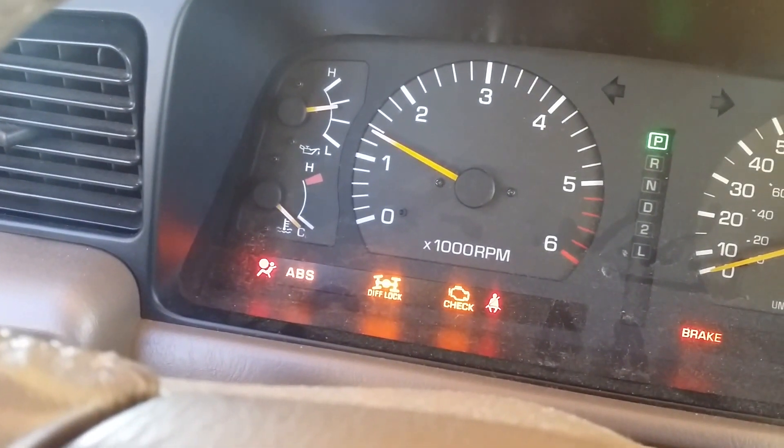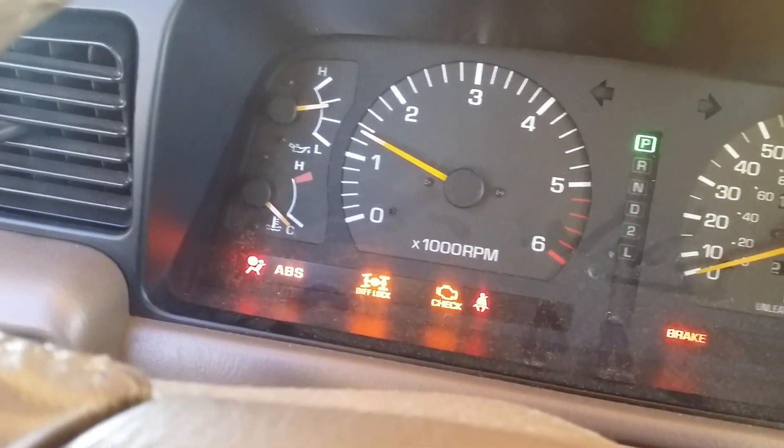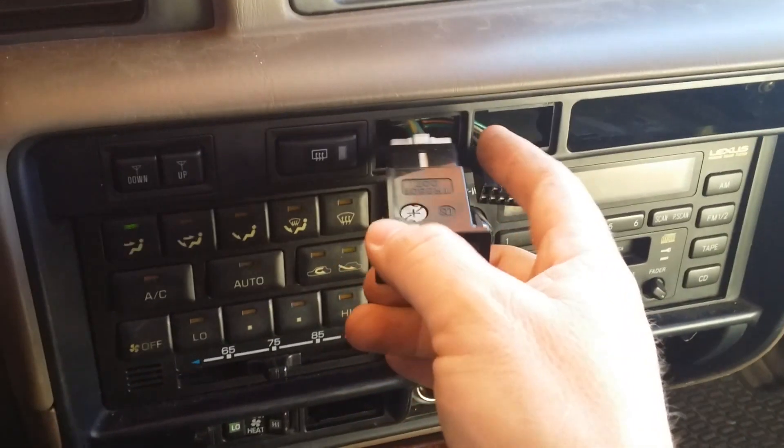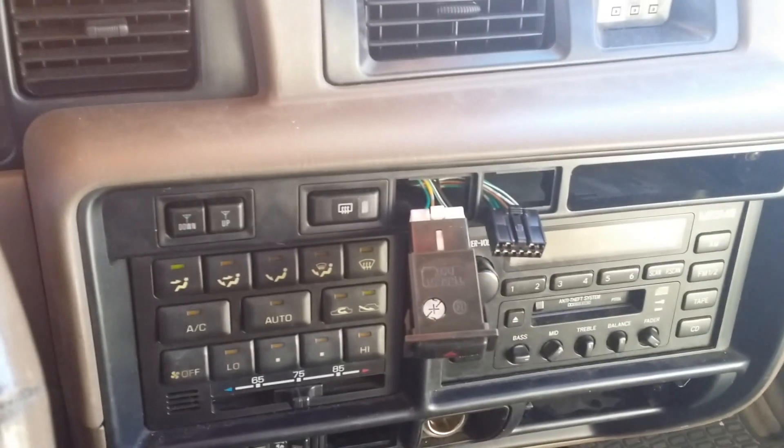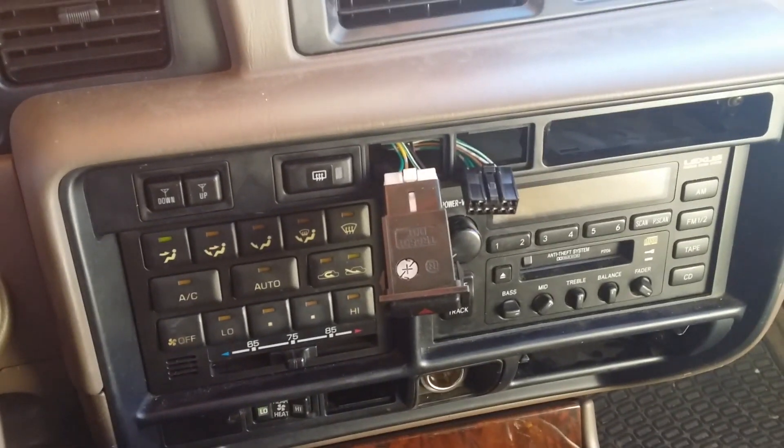There we go — I believe all this works. I'm going to turn it off again. There it is. Like I said, I'll zip tie these up so my kids don't push them in, and that's it. Looks like we're done — God bless, have a good day.